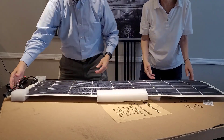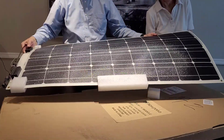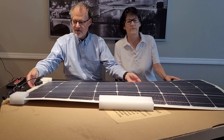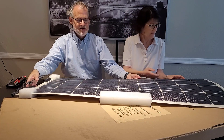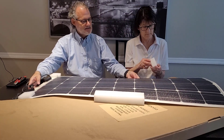Wow — these panels are flexible and flat and also very lightweight. Each panel weighs only about four pounds. Interesting to see the wires here — we'll have to learn a lot about how to get these all connected.